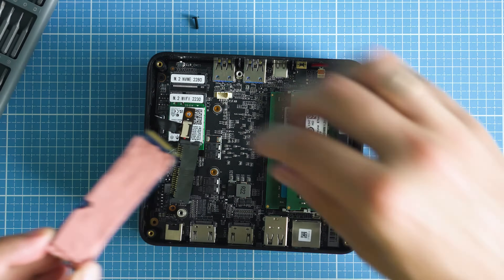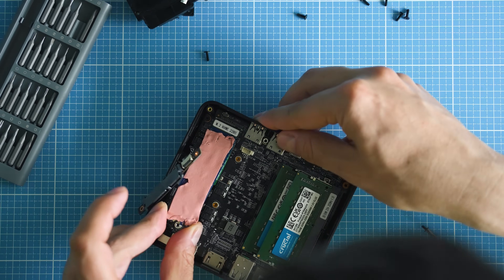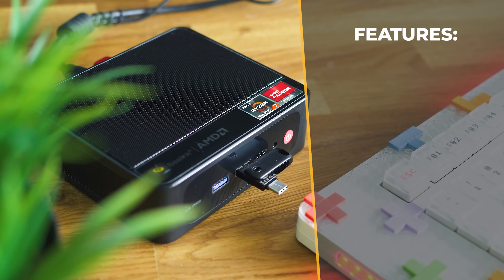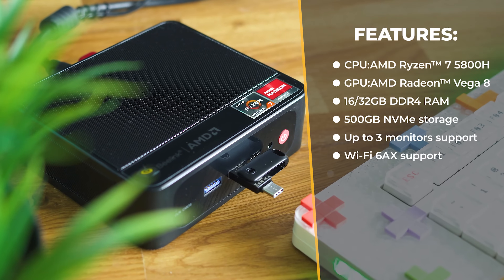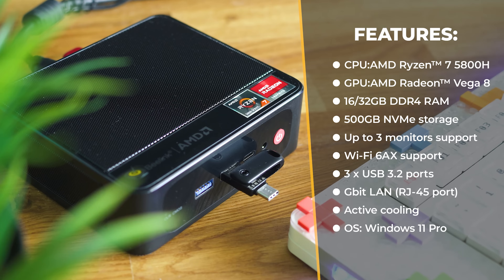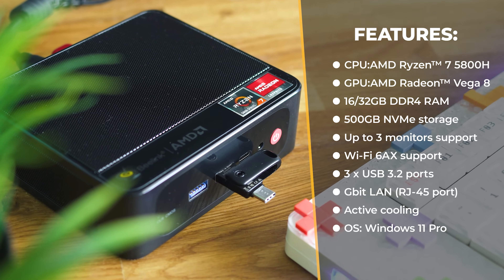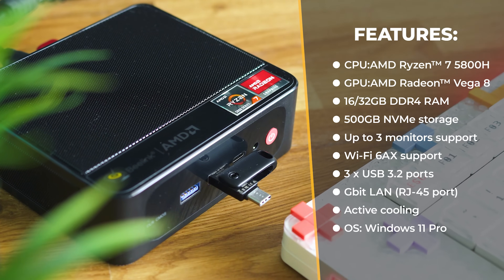Here's a sneak peek of all the interesting specs: an Octa-Core Ryzen 7 CPU, an Octa-Core integrated graphics implementation, 32 Gigabytes of DDR4 memory, a 500 Gigabyte NVMe drive, support for up to three monitors, Wi-Fi 6AX support, active cooling, and Windows 11 Pro as the operating system.